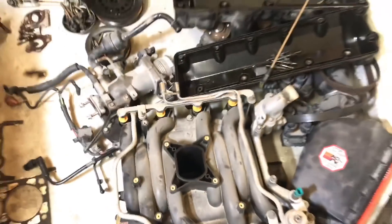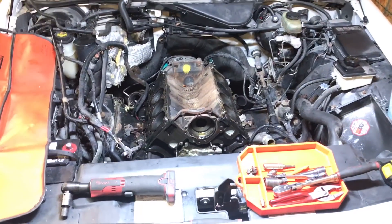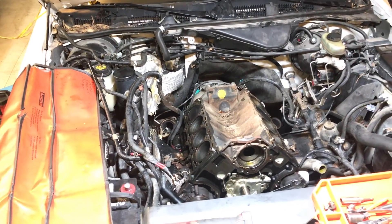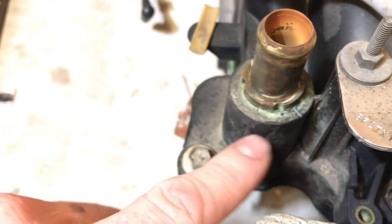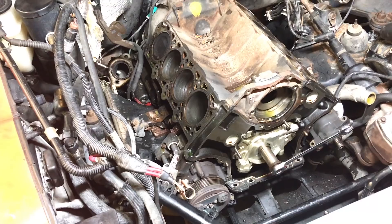And then she called me one day and said that the engine was misfiring and the check engine light was flashing. So I told her don't drive it, get somewhere safe and shut it off. I came out and looked at it and I noticed there was coolant leaking around the intake manifold here by this heater core pipe. Sure enough, you can see the crack right here. What happened was the coolant leaked out of the intake and then ran down into the spark plug holes of the cylinder heads, and that in turn caused a misfire.